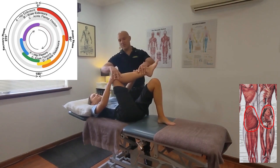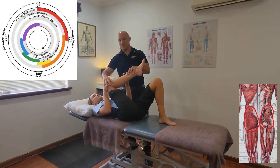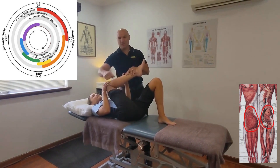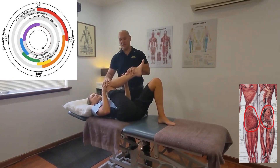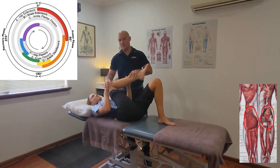Keep the angle while you bring the whole lot up towards the chest, and that should bring a stretch on in the glute region. If you want to intensify the stretch a little bit, we can bring the knee and the leg — the whole lot — towards the midline a little bit more.